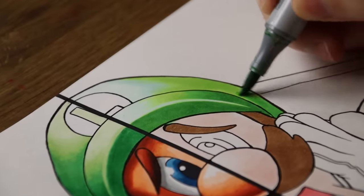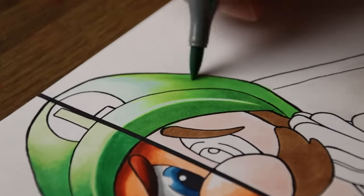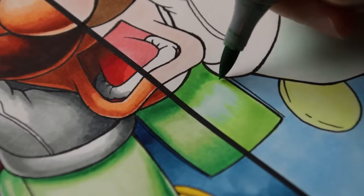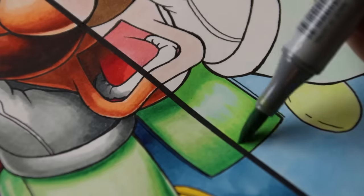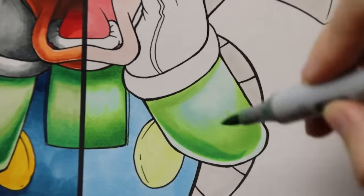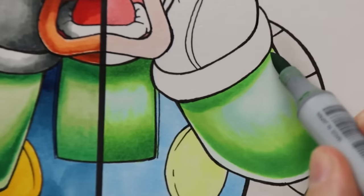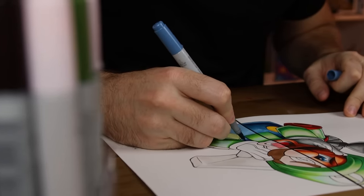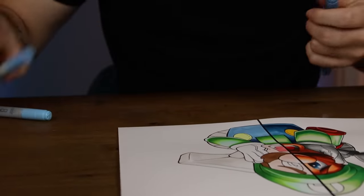Despite my many criticisms of Copic markers over the years, there is no denying that blending is their strength, and that is on full display here today. These markers slap — they are blending like butter, and it is gorgeous. With even minimal work you still achieve those fantastic blends. That said, there is a lot of colour separation, which is very distracting and unfortunate for such a high-priced marker. The user experience is a treat, and it's very easy to get lost in the process of creating. Fundamentally, the enjoyment while creating is more important than the results.